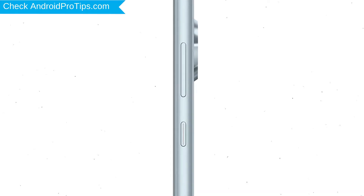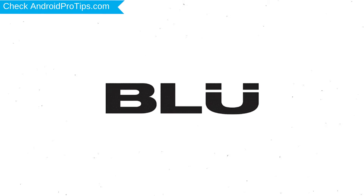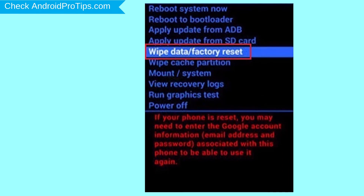Power off your mobile by holding the power button. Next, hold down the volume up button and power button. After that, release both buttons when you see the logo. Navigate with the volume buttons to select the wipe data and factory reset option, and press the power button.